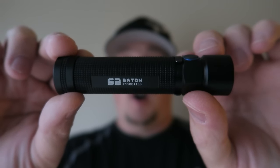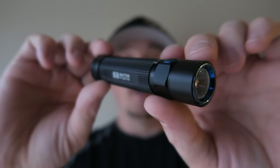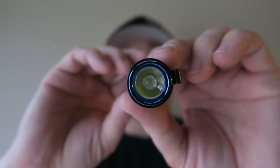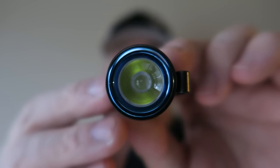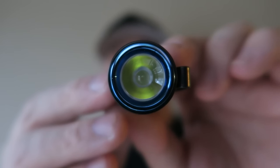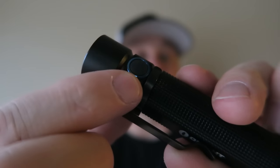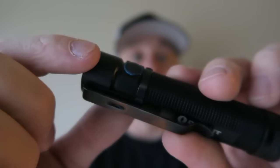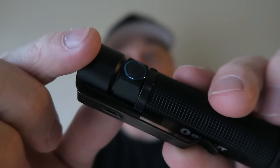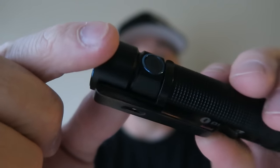The Olight S2 Baton is an awesome flashlight, a little bit bigger than its little brother the S1, but still a perfectly acceptable size for EDC carry. This light has the Cree XM-L2 LED emitter, which pumps out 950 lumens. The S2 has the same stainless steel ring around the power button, which is recessed — making it so that it's not likely to go off in your pack or pocket. It does have tail cap lockout if you choose to do so.